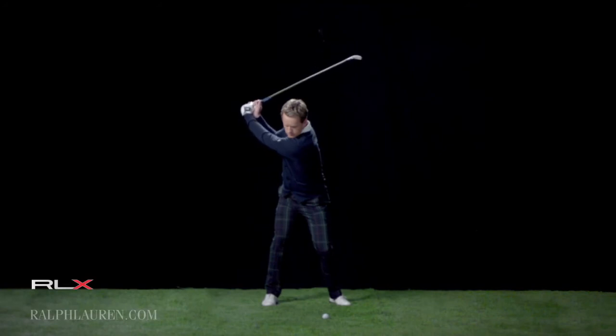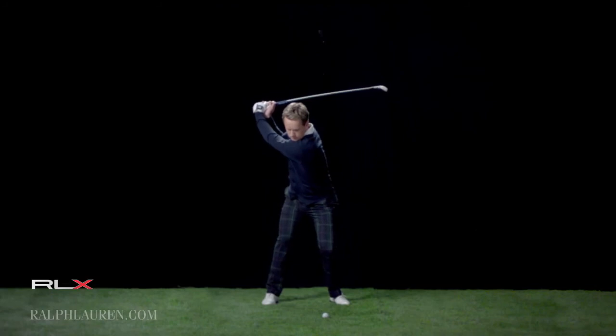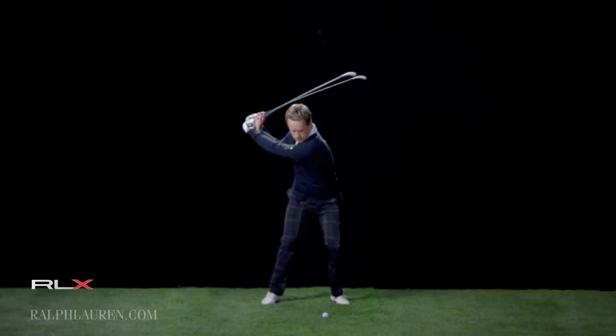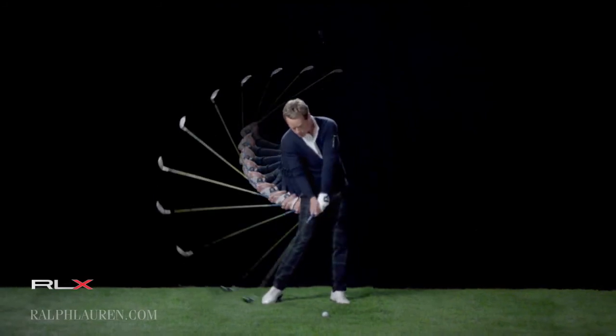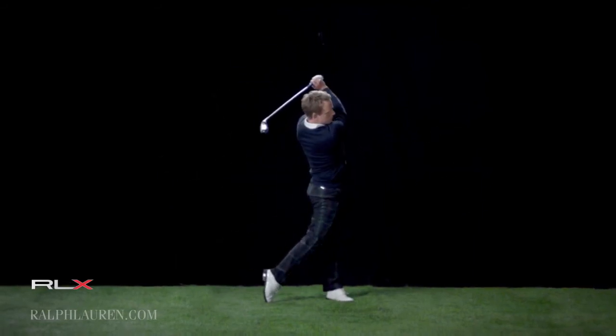I've not swayed too far away from the ball — I've reversed. And then obviously not too much over-swing. From here, I'm really just trying to come down the same way as I went up. Hopefully now the shot's going right at the target.